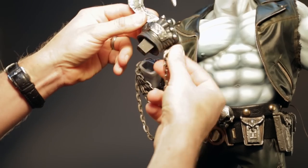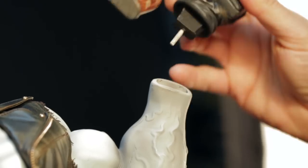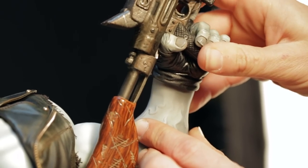Then place his hand into his wrist. The BFG hand has a pin, allowing for greater stability and preventing the heavy gun from falling out of the wrist socket.